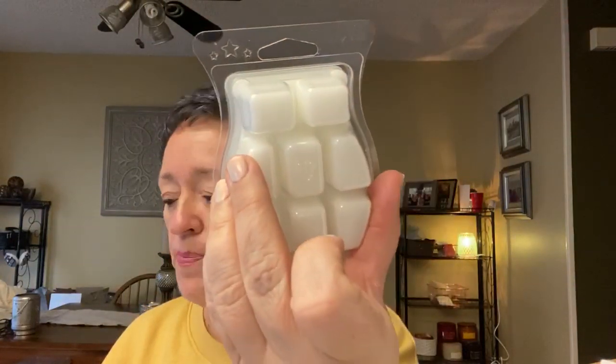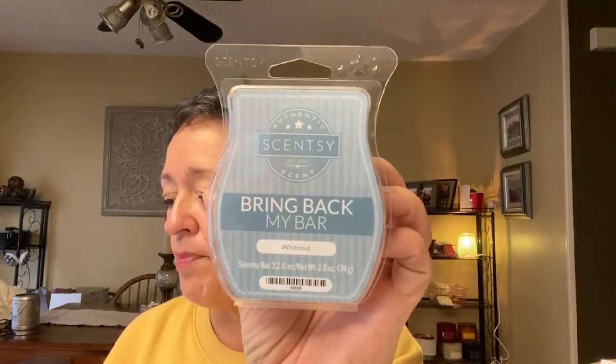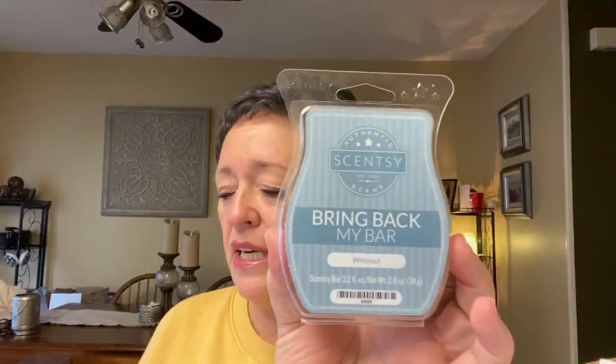Whiteout is one I've had before and I do like it. Whiteout is an exhilarating blend of cool peppermint and sweet golden apple blanketed over frosty pine. I think we did Whiteout very recently in Scentsy Saturday. Yes — this is really, really good. I really like this one. Definitely peppermint — cool, refreshing peppermint and pine. I don't get any apple right now.